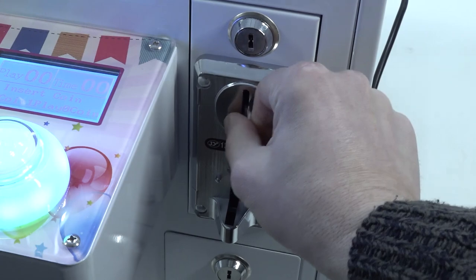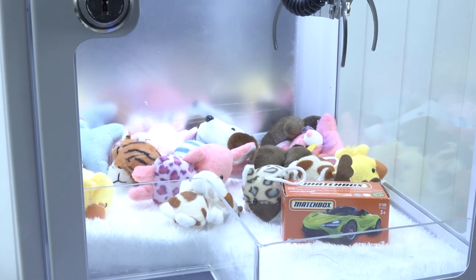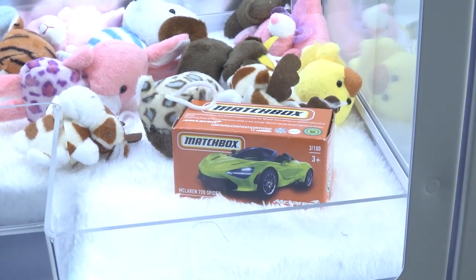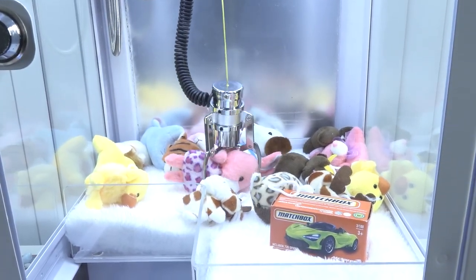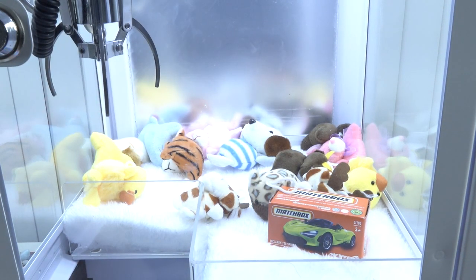Let's turn this thing off and on again because we need to check it out and test it. Let's see if we can grab the car — I've been trying to get it a couple of times but it is very difficult to grab, especially with it set to 48 volts. But let's grab a plush instead — these things are super squishy and super easy to grab, so that works absolutely great.